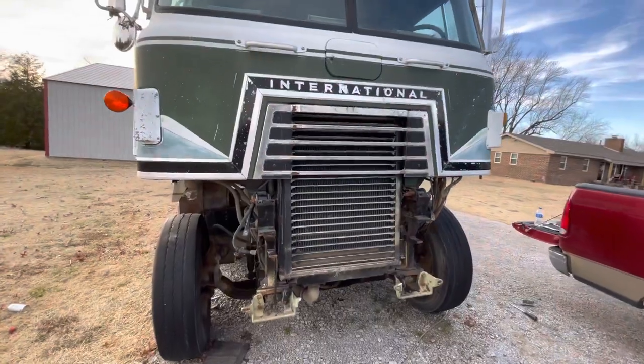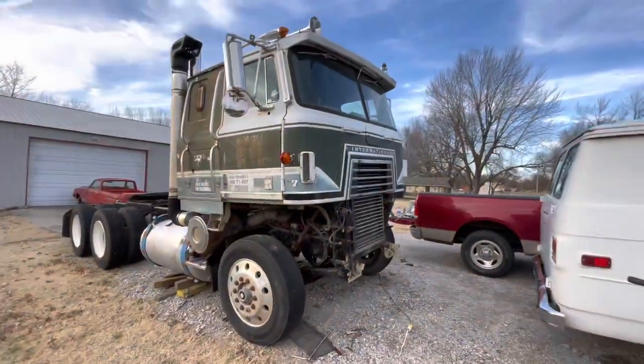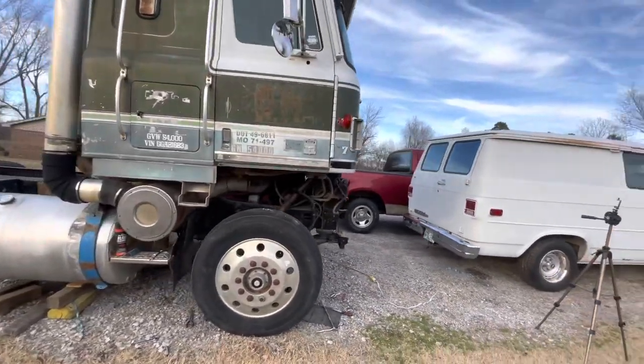Looks kinda funny with no nose on it. Looks like somebody with no front teeth.